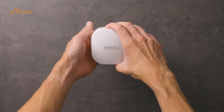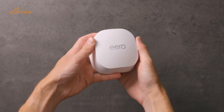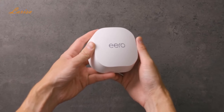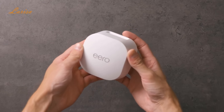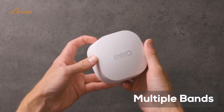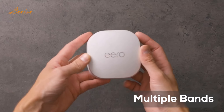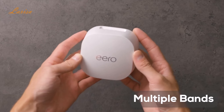The Eero 6 Plus mesh is an update to the Eero 6. It supports added Wi-Fi bandwidth on the 160 megahertz channel, which makes it much faster than the previous version. And it has both 2.4 gigahertz and 5 gigahertz bands, so the whole family can be using the internet for working, streaming, and video chatting at once with no connectivity problems.